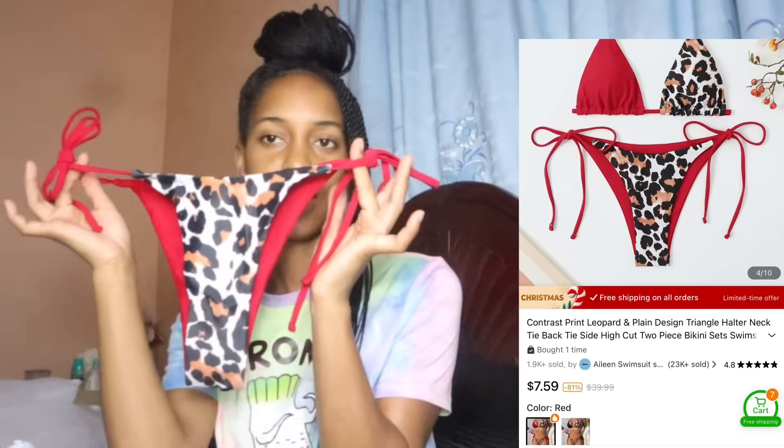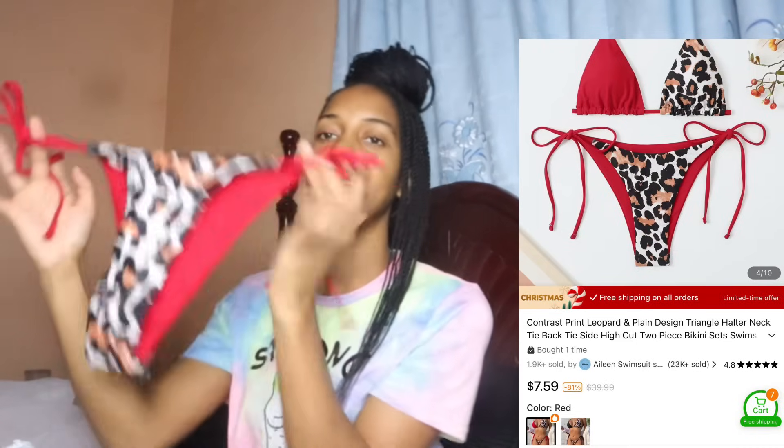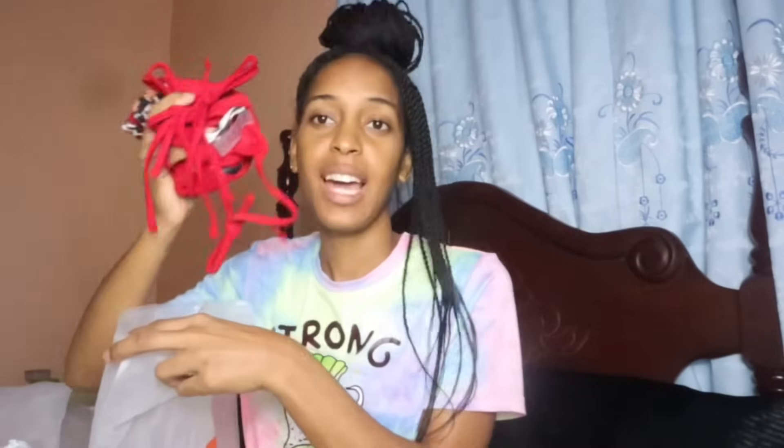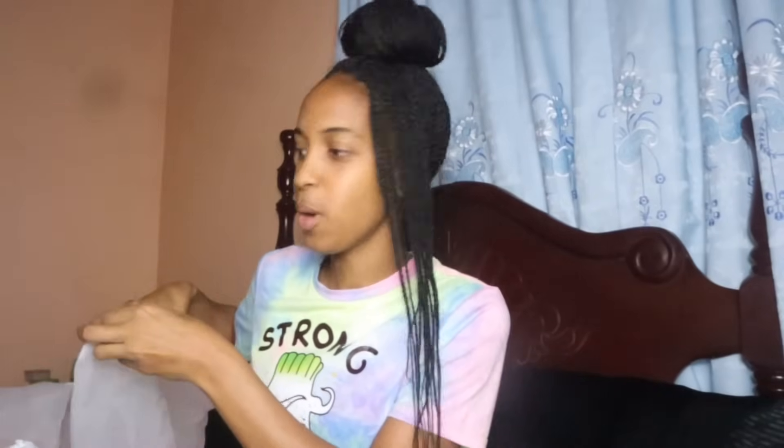This is a contrast print leopard bikini. The back is red and the front has a leopard print, and then this is the top. I've always wanted a two-tone bikini and I finally got one. It's a small, but they have it in small, medium, large, and extra large. You can click the link in the description to get it on the Temu app.